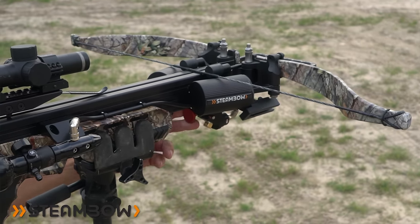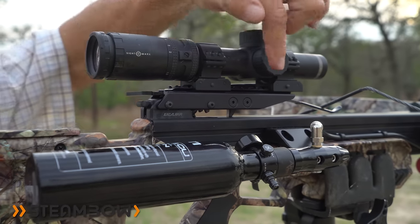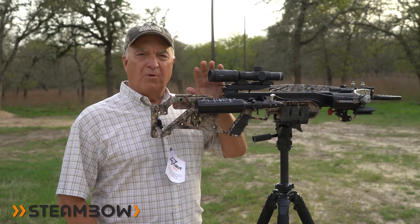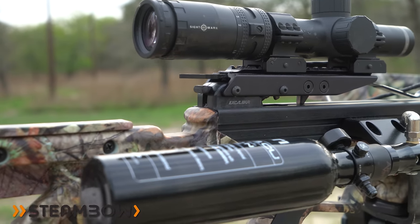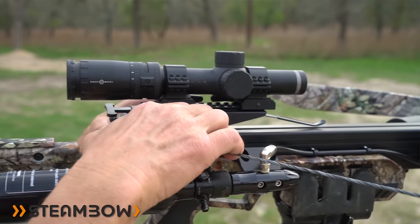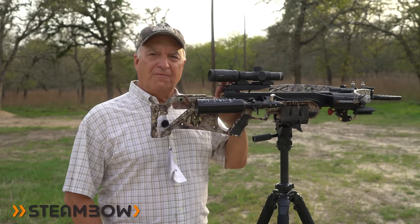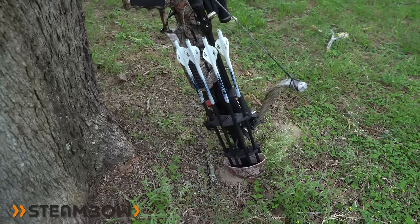The optics I have here did not come with the crossbow, but the Picatinny rail on top makes it easy to mount just about any scope or red dot sight. There's a manual safety located on the rear of the crossbow — down is safe and up is fire. When you cock the crossbow, always make sure the safety is engaged and only take it off when you're ready to fire in a safe direction.